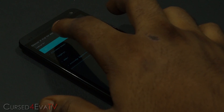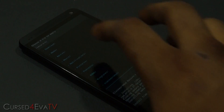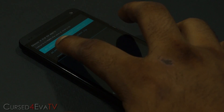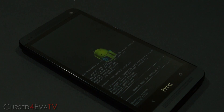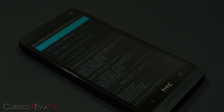Again, choose 'Zip from SD card', navigate to the folder, and now select the GApps file as well and install it. There you go, it's done.